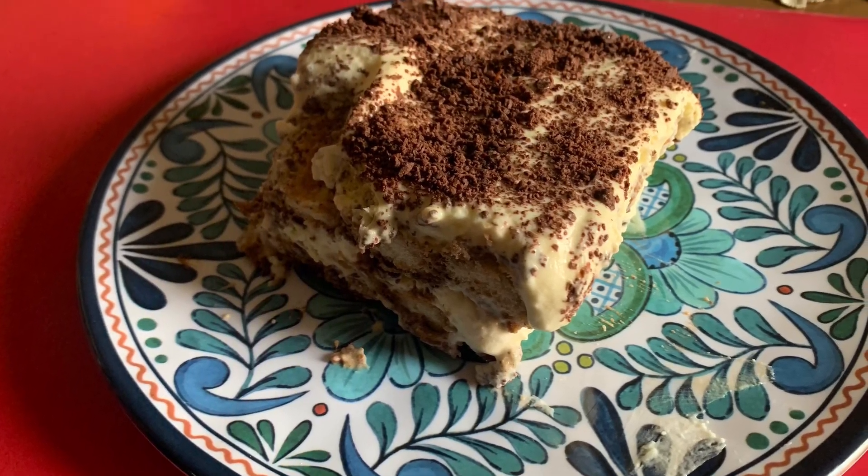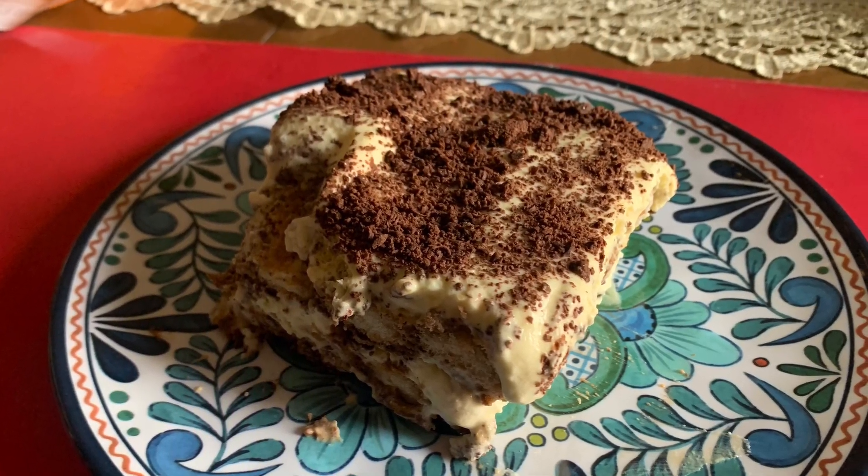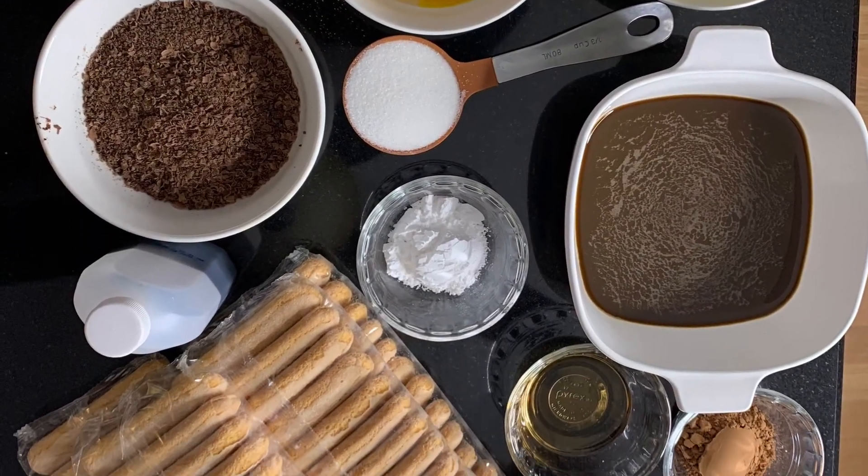Today we're going to be making a delicious tiramisu. And these are the ingredients that will be needed for this recipe.